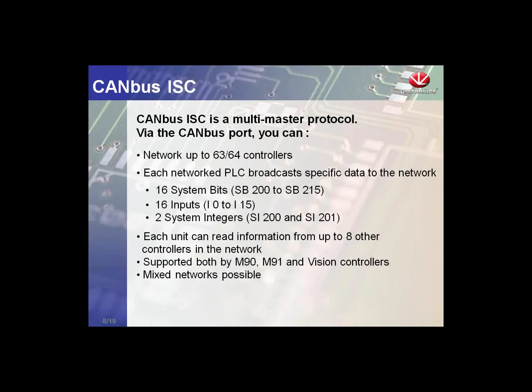The ISC inter-slave connection protocol can share 16 system bits, 16 inputs, and two system managers over the network. We can communicate to seven other controllers, sharing information with certain controllers but not all on the network. The M90 models only support the ISC. Vision controllers support UNICAN plus the ISC. So if we need to create a network that includes M90 controllers, we can use the ISC protocol, or alternatively use Modbus over RS-232 or RS-485.